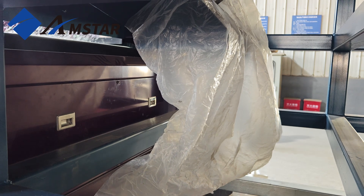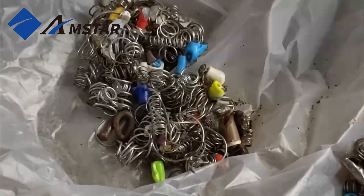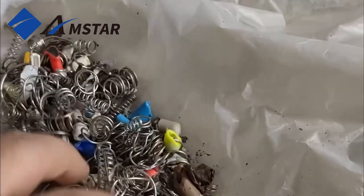As you can see, each material is neatly sorted into its designated bin, achieving precise separation and ensuring the purity of the PET Flakes.